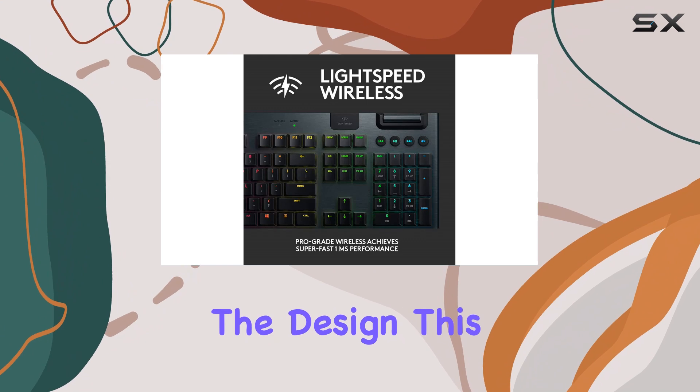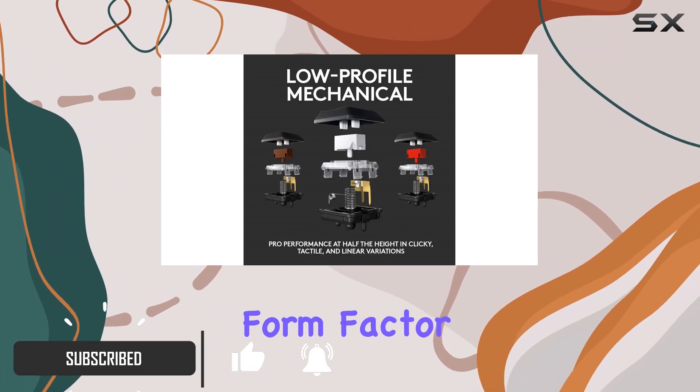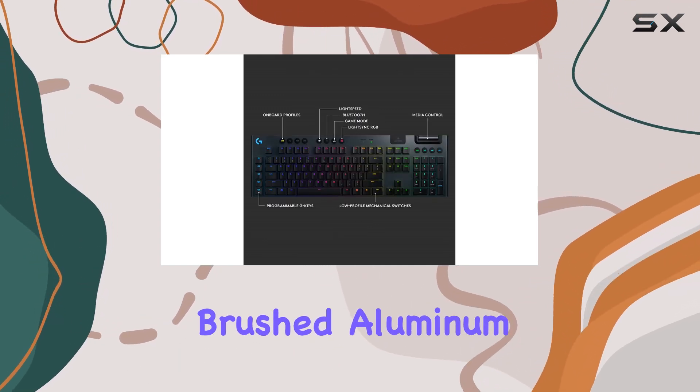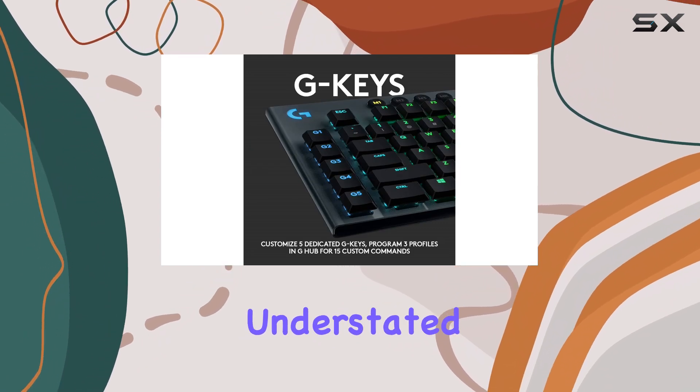Starting with the design, this full-size keyboard has a slim and low-profile form factor, doing away with the typically chunky design of gaming keyboards. It sports a brushed aluminum aesthetic and RGB lighting that gives it a subtle and understated look.